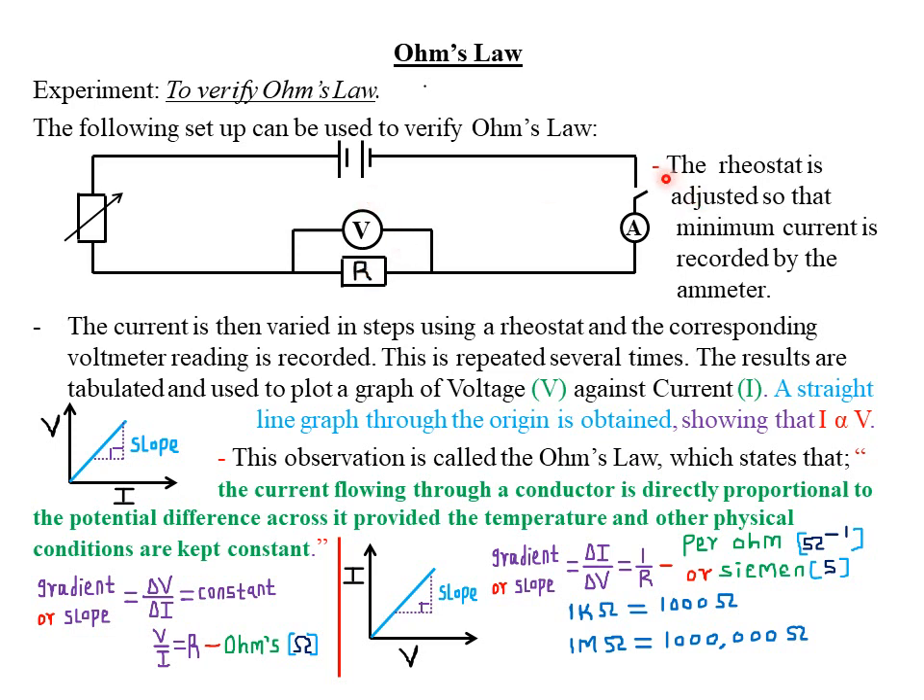In this experiment, the procedure is as follows: the rheostat is adjusted so that minimum current is recorded by the ammeter. Then the current is varied in steps using the rheostat, and the corresponding voltmeter reading is recorded. This is repeated several times, and the results are tabulated and used to plot a graph of voltage against current.